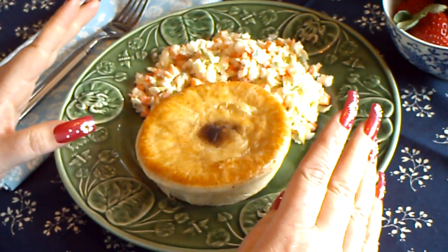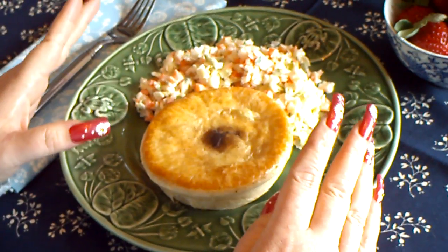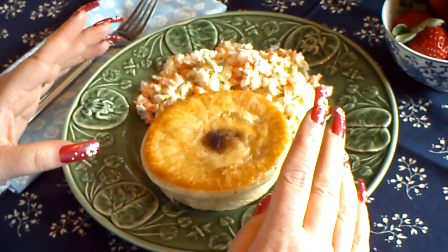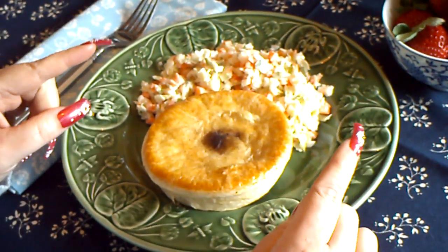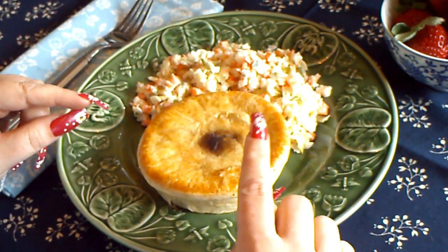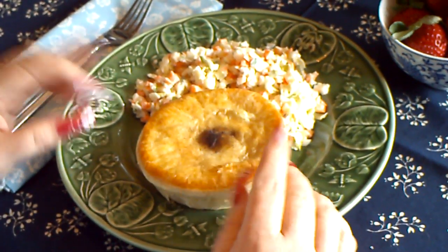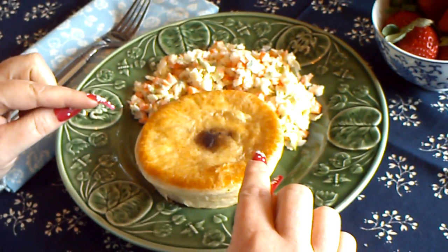And they come in all different flavors: peppered steak, curried scallop, curried chicken and veg — you name it, they make it. Don't be confused by those pot pie things that are absolutely horrendous, kind of soupy and disgusting inside. This is more like stew in a pie.